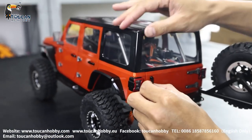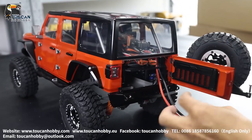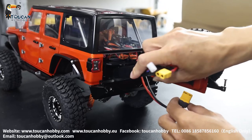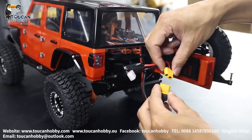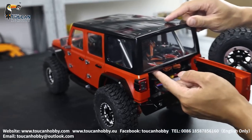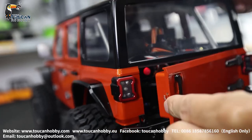Open from the rear side. Battery 2S can run but not with too much power, so better to put a 3S battery. Power switch here — switch on. Lock the door.